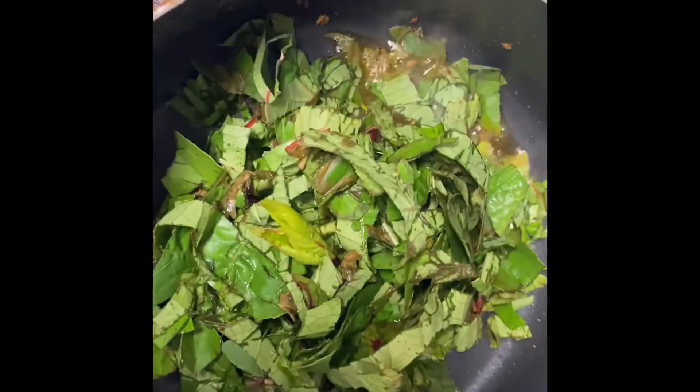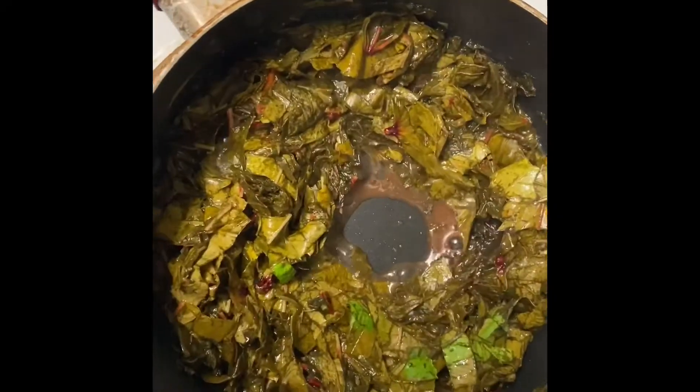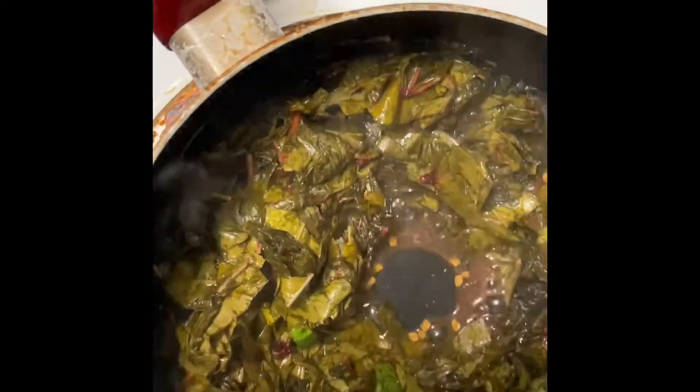Let's add the Gungura. Let's add a little oil and add the Gungura.